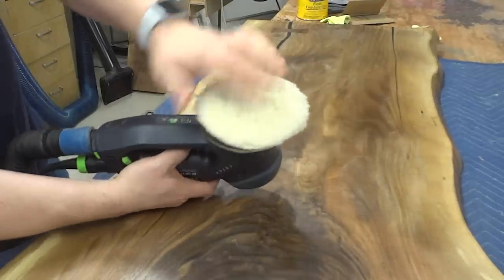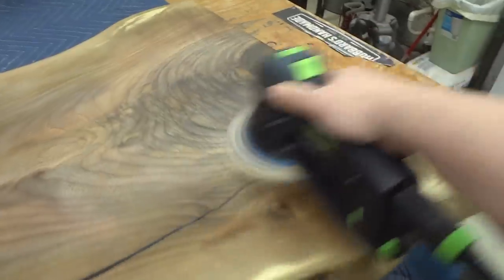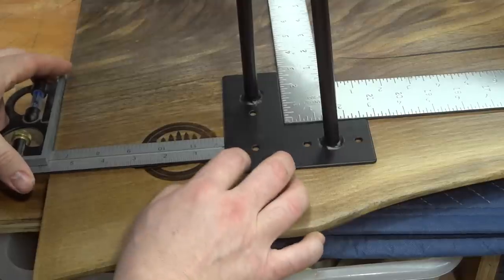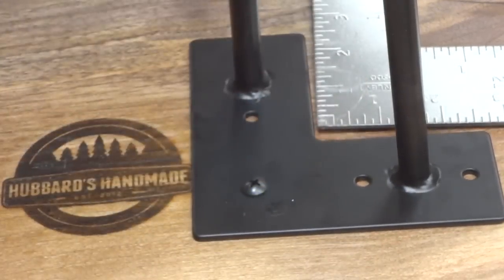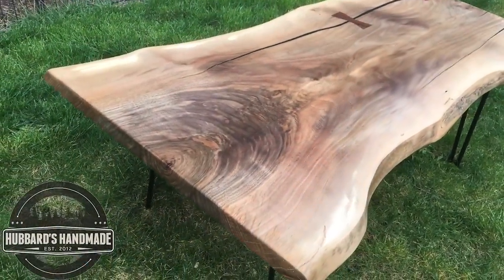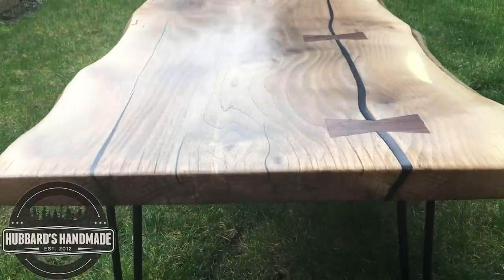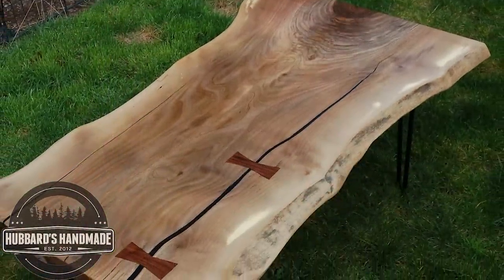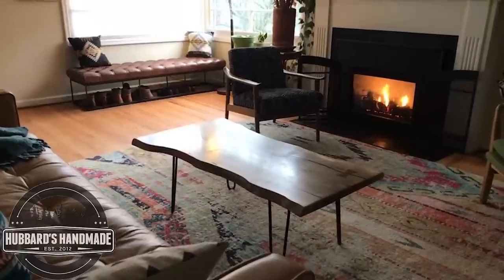Here comes the fun part — buffing it out with the Rotex. And now just some quick clips of drilling the holes and attaching the legs. I have to say I am extremely happy with how this table turned out — it was just a beautiful table when it was all done. There are a few pictures right at the end of what it looked like in the client's home. Thank you very much for contributing those, and thank you for watching and being part of Hubbard's Handmade. I'll catch you in the next video.